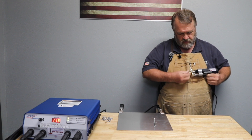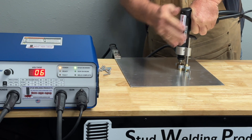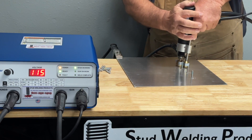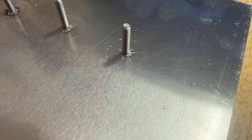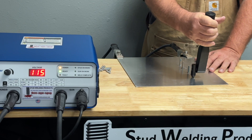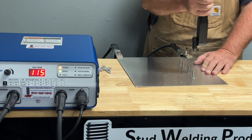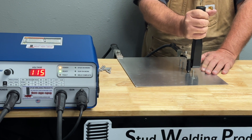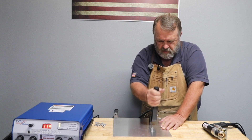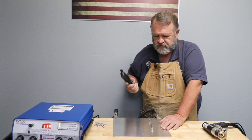We'll go ahead and shoot a few more studs here. I highly recommend a non-destructive weld tester — this is what we call our torque tester. We set it to a predetermined value depending on the material and stud size, then apply pressure at the base of the weld. You can see it is fast and easy.